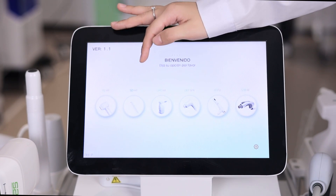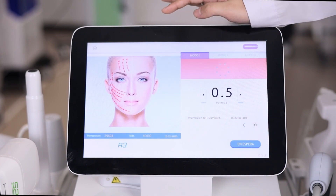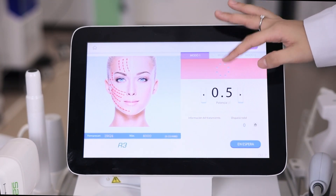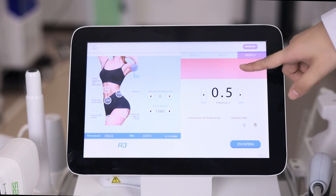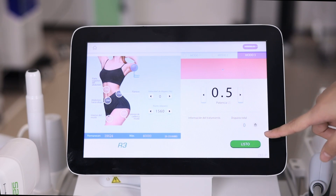The second handle is the 360-degree handle. It has 3 modes: mode 1 has 8 shots, mode 2 has 4 shots, and mode 3 has just 1 shot. You can change the power here, then start your treatment.